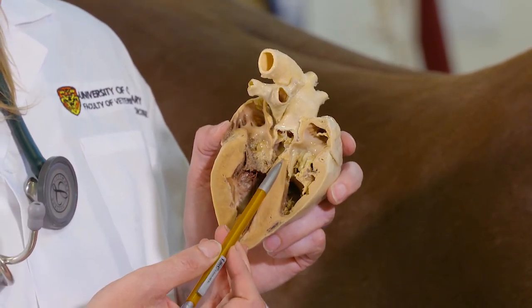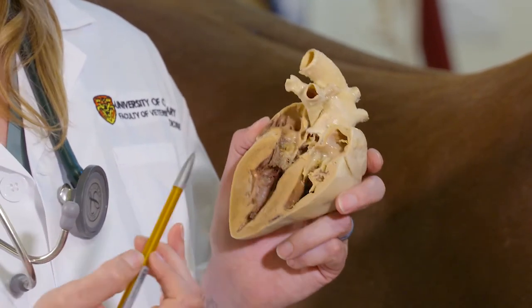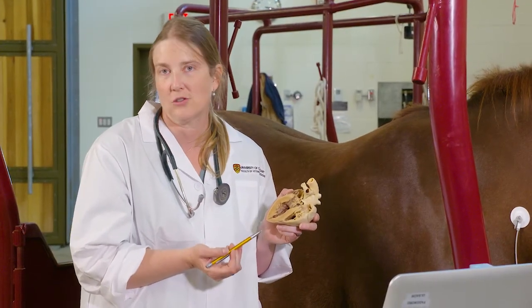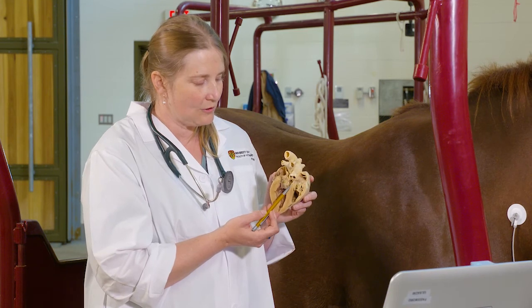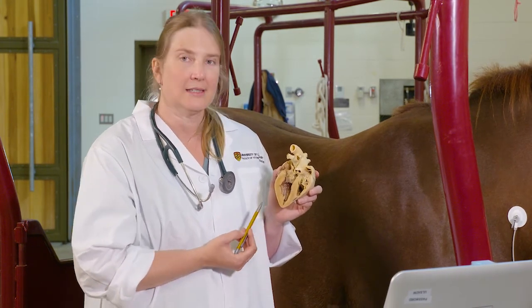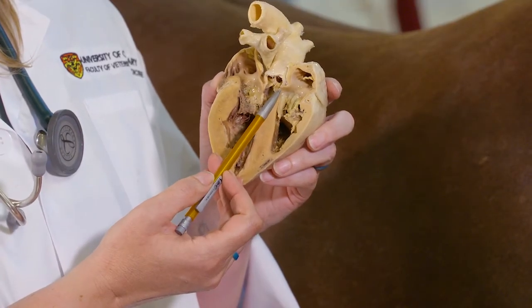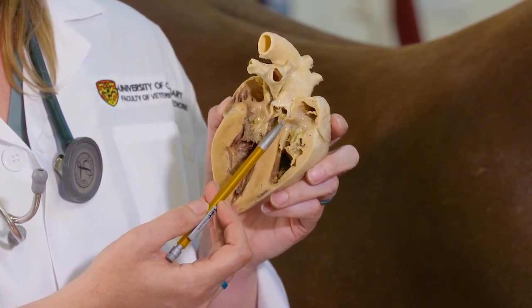Some horses have very small holes — only about one to two millimeters — which don't cause many issues, and those horses can actually be racehorses and do fine. Larger ones can cause significant issues with exercise and performance, and even larger ones can be fatal. The location right below the valve in the interventricular septum is probably the best spot to have them — if they're lower down, they cause even more issues. These are called a VSD, or ventricular septal defect. Horses can also have holes up top in the atrial septum, called ASDs, or atrial septal defects.